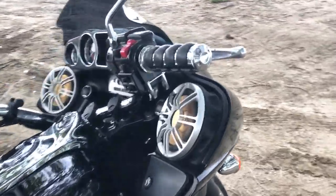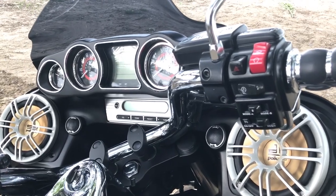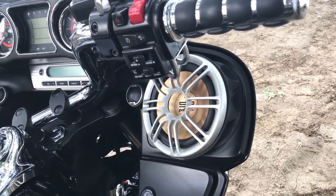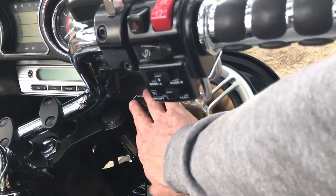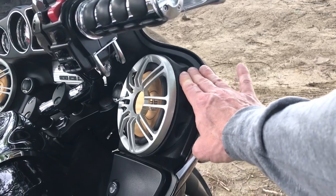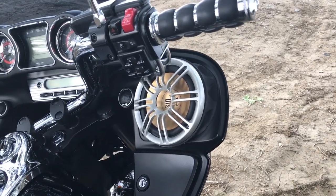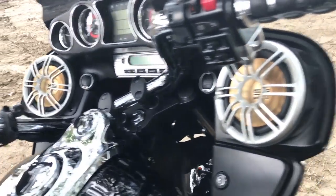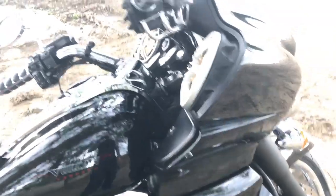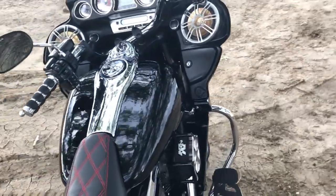Coming around the back of the fairing, you have the factory stereo. There's no GPS, no infotainment center as Harley would consider it. They normally come with grills on the speakers — they'd be a 5¼-inch speaker with no external tweeters. One of the folks on the Facebook group for the Vaquero and Voyager makes adapters using a 3D printer; you can put 6½-inch drivers in and really increase the power. Inside my fairing I've got a Clarion amp hidden down there.